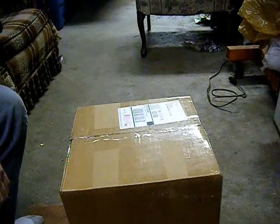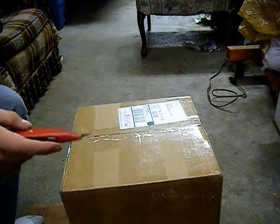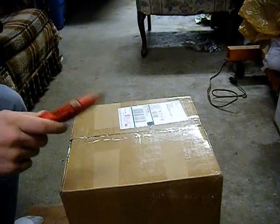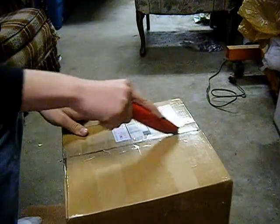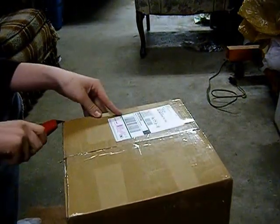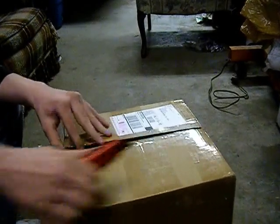Guys, it's Josh here with Airsoft Delta Squad 100. Today we got the unboxing of a Lancer Tactical Strikeforce Plate Carrier — I think that's what it's called. It costs $80 on Airsoft GI with coupon codes and shipping. I brought it back down to $80. Pretty much the coupon codes eliminate shipping, so they work out.